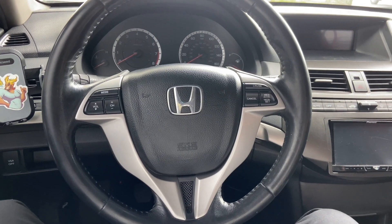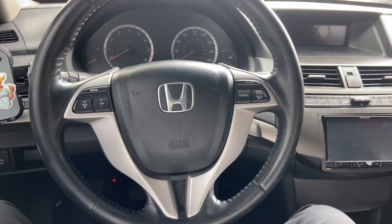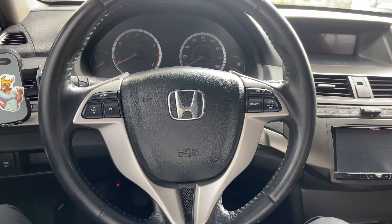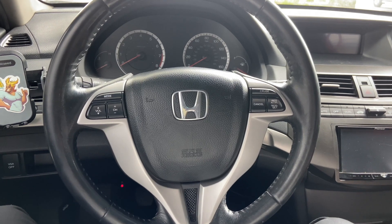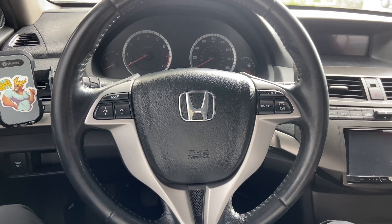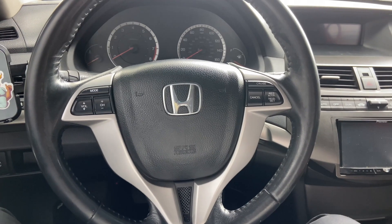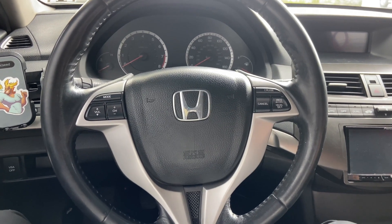For cosmetics, the things I want to do are a full chrome delete, maybe a grille change to something more modern, and potentially a front lip. I'll also add the standard red Honda badges like everyone else — it just looks cooler. The previous owner debadged the rear so it looks a bit strange, so I'll slap a red one on. Cosmetics is definitely the lowest priority and will be done towards the end.